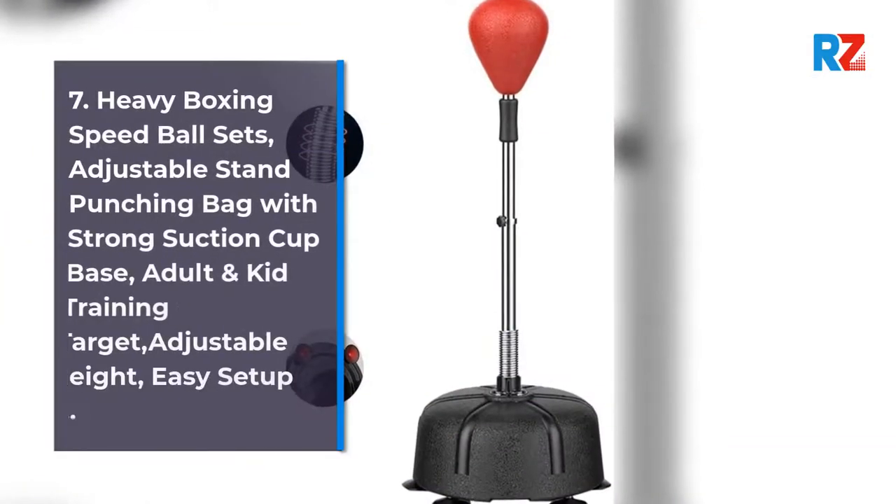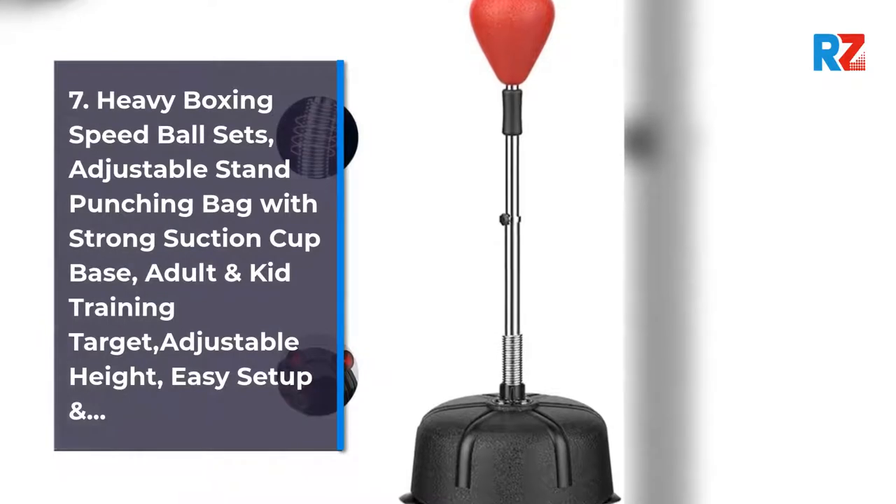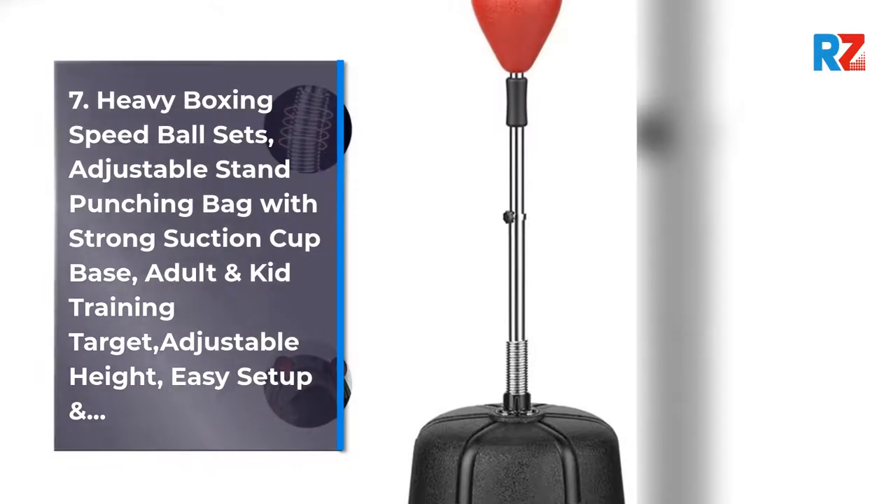7. Heavy Boxing Speed Ball Sets, Adjustable Stand Punching Bag with Strong Section Cut Base, Adult and Kid Training Target, Adjustable Height, Easy Setup.